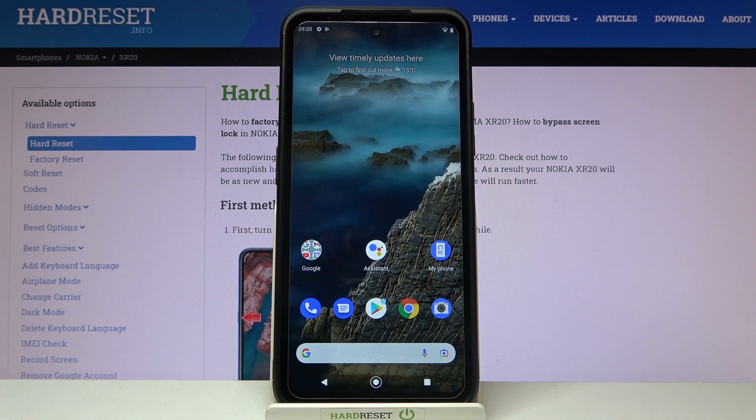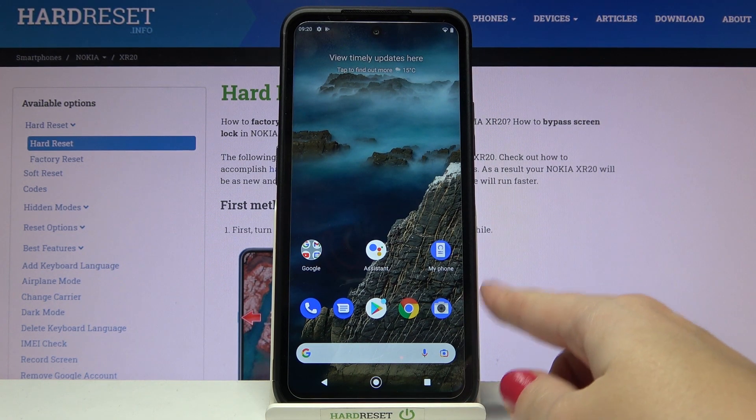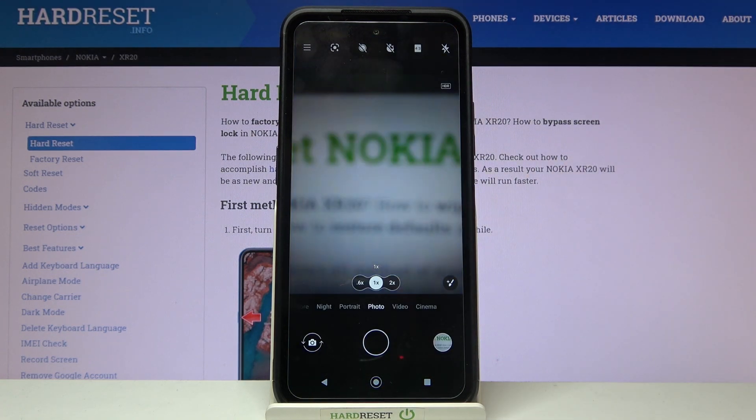Welcome! I've got the Nokia XR20 and I'm going to show you how to allow the camera app to scan QR codes on this device. Let's start by tapping on the camera button to open it — for now we are on standard photo mode.